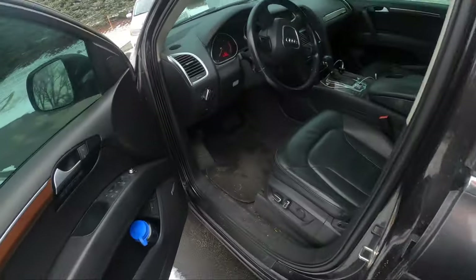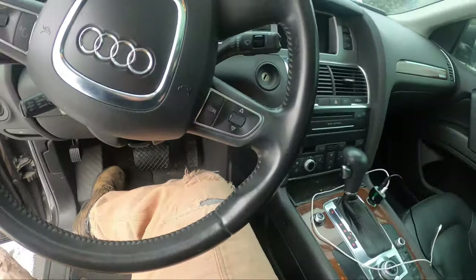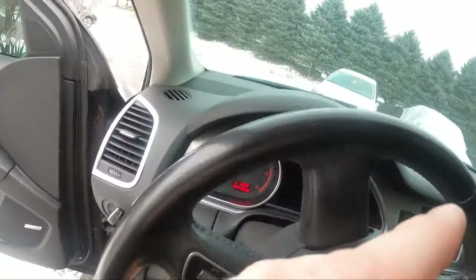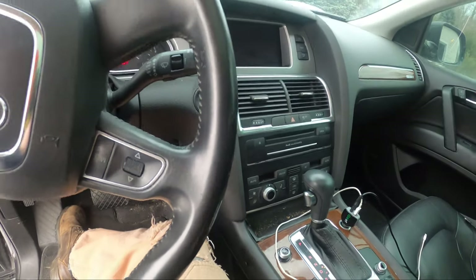We got in the old van today and the fans don't work. The fan works for the rear seats. There's heat — I can feel heat radiating out of stuff — but actually no fan going on.